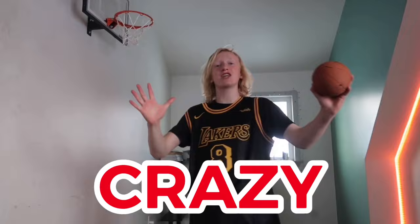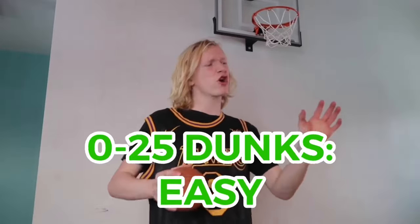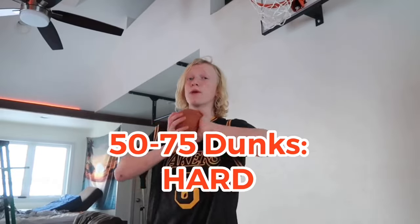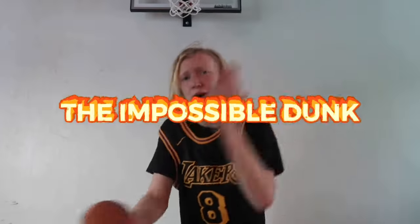Today I'm gonna be doing 100 crazy dunks on my mini basketball hoop. How this video is going to work is I'm gonna start off doing pretty simple dunks, then work my way up to crazy dunks. The first 0 to 25 dunks will be easy, 25 to 50 will be medium, 50 to 75 will be hard, and 75 to 99 will be extreme crazy dunks. The final dunk will be the impossible dunk.